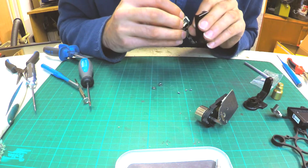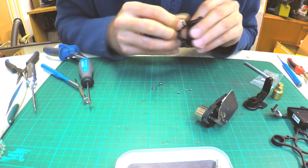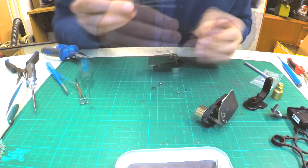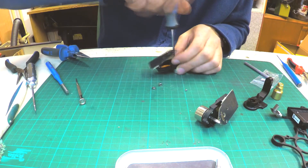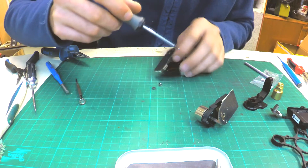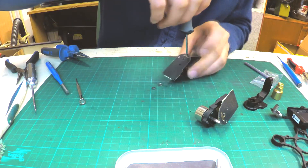Then put the motor back on the holder, screw it, and connect the cable. A magnetized screwdriver is a big help with these little screws. Then change the bearings on the yaw motor as well — the process is totally the same as on the roll motor.